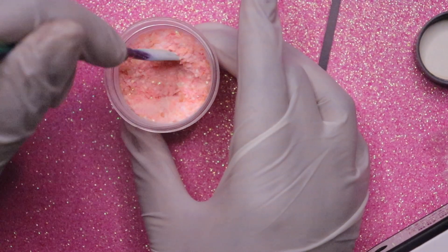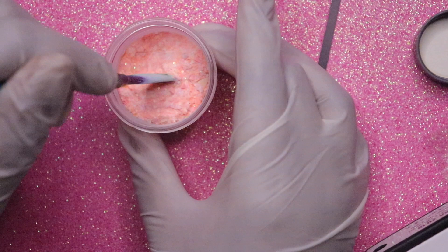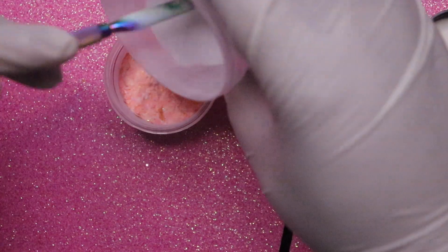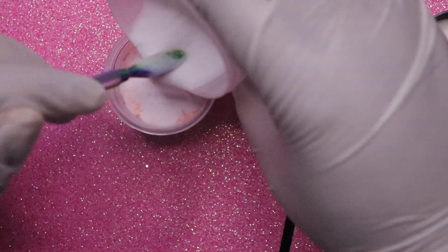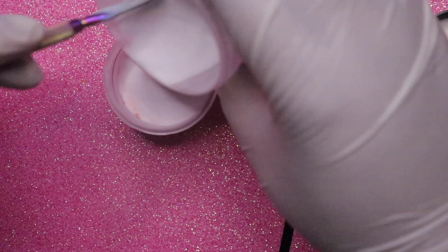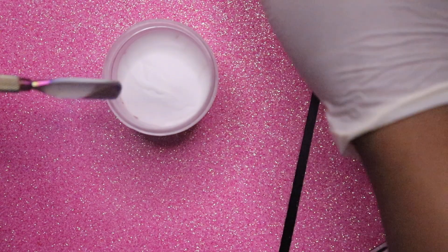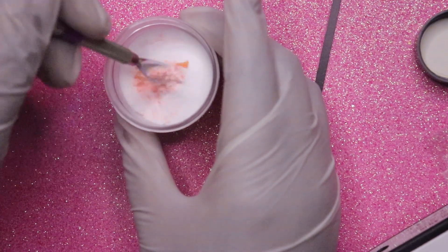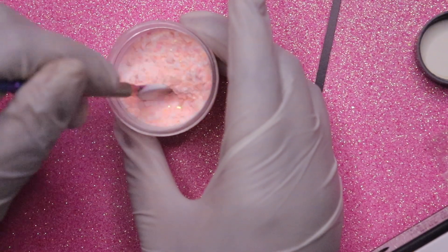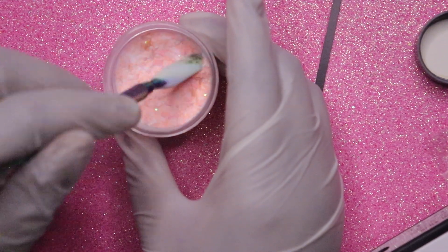Oh my God, this is so pretty — gorgeous! So I think I'm going to put some more clear in here, because I don't want too much glitter. I want to use a little bit and have that small amount go a long way, so you can actually see the different types of glitters. I'm going to fill this up to the top to get the most out of this glitter.